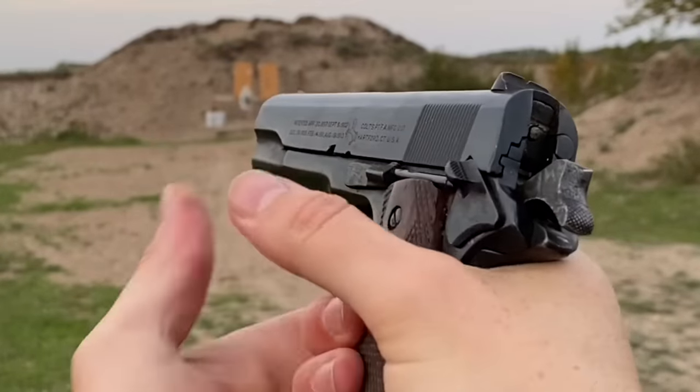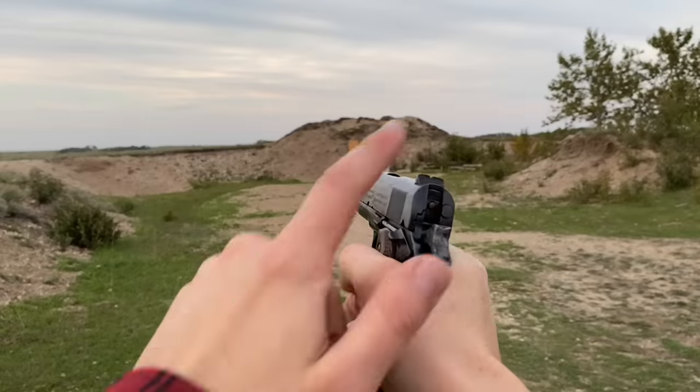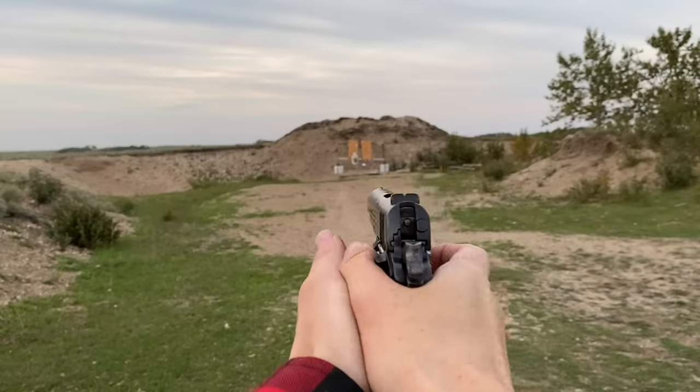You've got a safety right here which is incredibly stiff, and basic sights — rear notch, front post. Let's take a few shots.